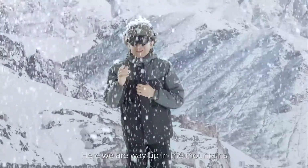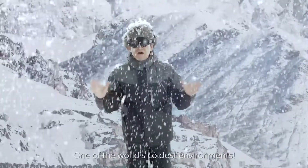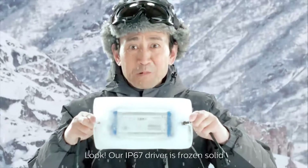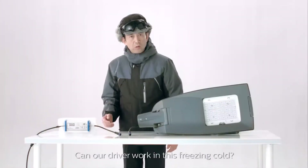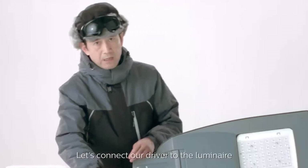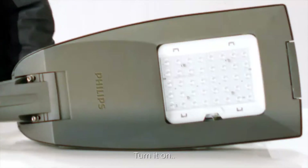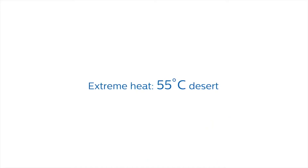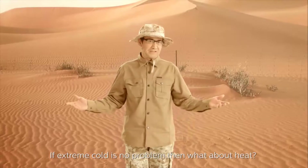Here we are way up in the mountains, one of the world's coldest environments. Our IP67 driver is frozen solid. Can our driver work in this freezing cold, even 40 degrees below zero? Let's connect our driver to the luminaire and turn it on. Isn't it unbelievable?